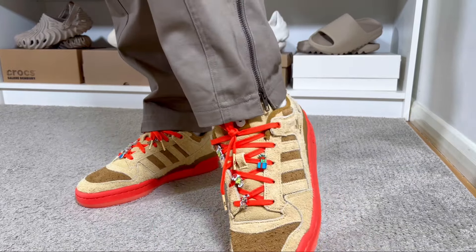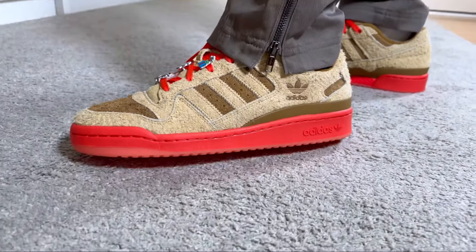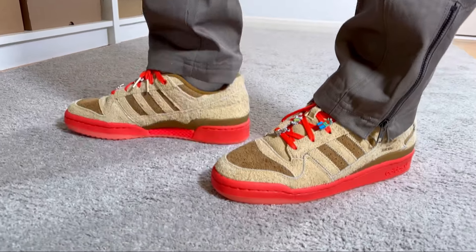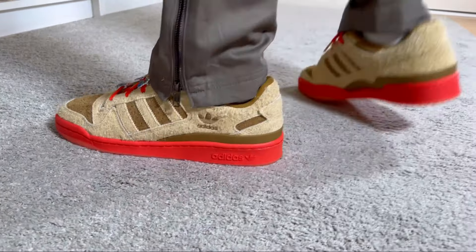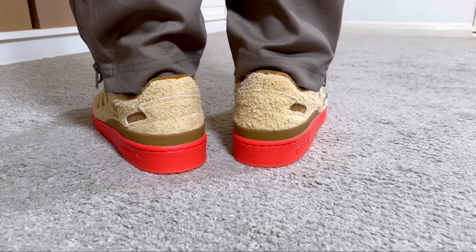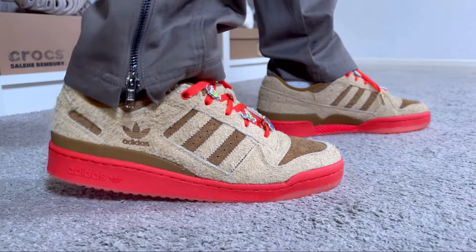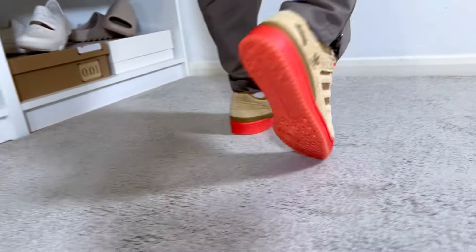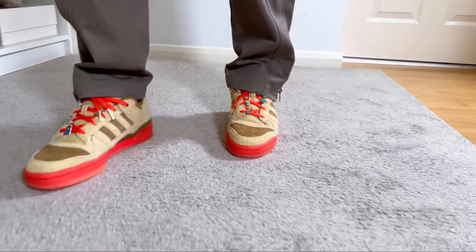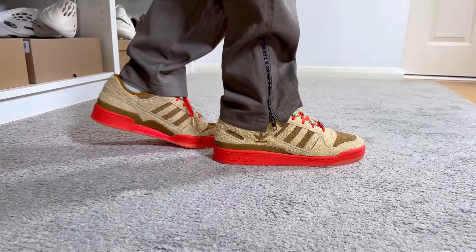Overall, this second release from Adidas for this Grinch pack is looking quite nice and feels quite good as well. I really enjoy this hairy suede — it's actually quite soft and feels good on foot. Given that we also have lace jewelry, a second pair of laces, and the keyring, at 100 pounds this is quite nice. Even though the rubber midsole is not the best comfort-wise, the soft upper makes these decent. If you're not a fan of this colorway, you can go for the first one in white, red and green, which also brings good materials and a decent level of comfort. Overall these three releases are looking quite nice, and you can also consider the 2022 release in that green colorway, which brings the same materials as today's pair.